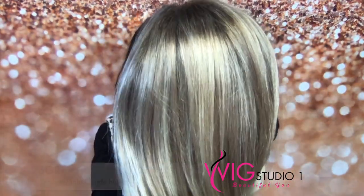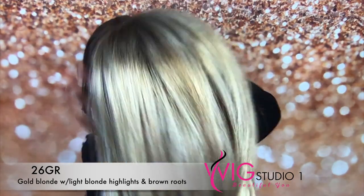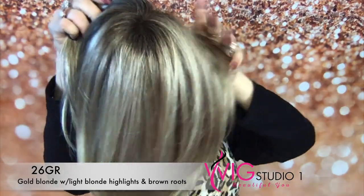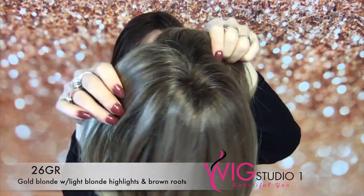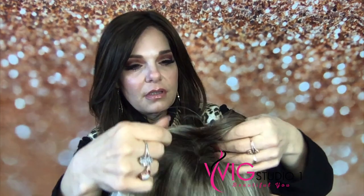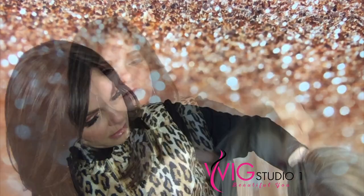This is Henry Marcus Taylor and she is in color 26GR, described as gold blonde with light blonde highlights and brown roots. The roots are not really dark and it goes all the way around — very, very pretty.